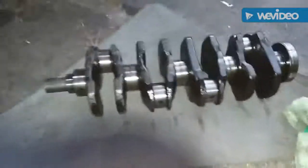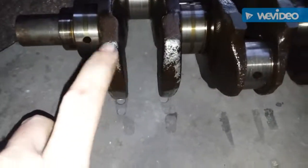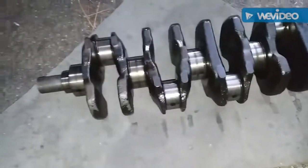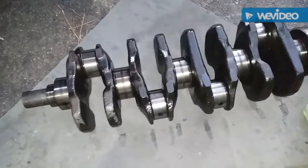Here's our crank and the only damage I'm seeing is where it rubbed aluminum off. Again, I know this should probably go to the machine shop and be balanced and polished and all that, but I'm probably going to go with a different motor soon anyway, so I'm just going to reassemble it and send it.